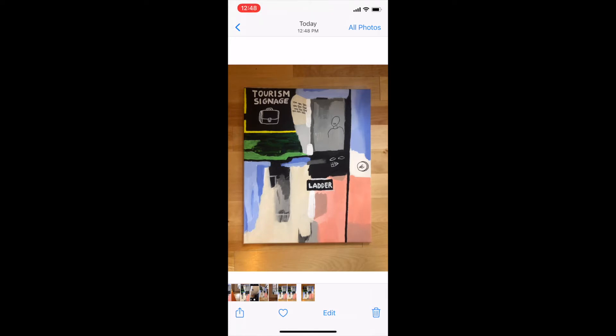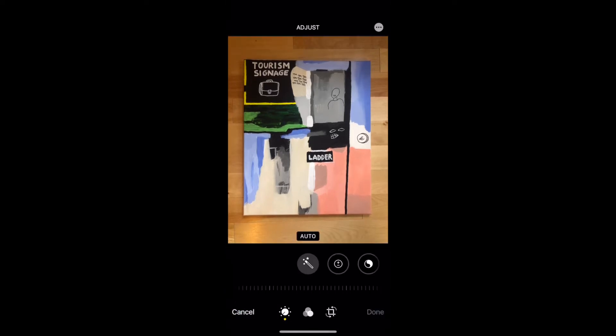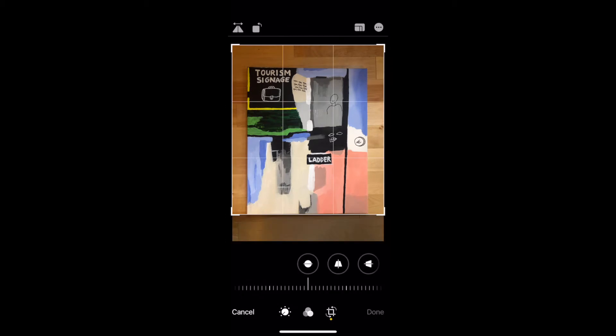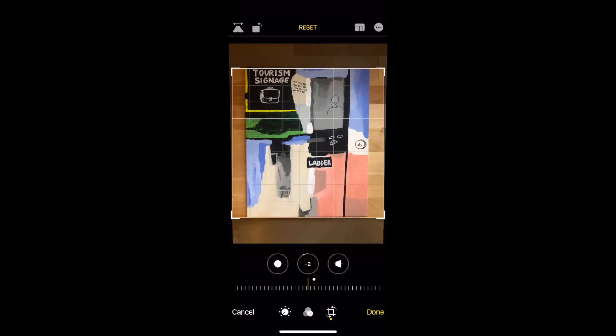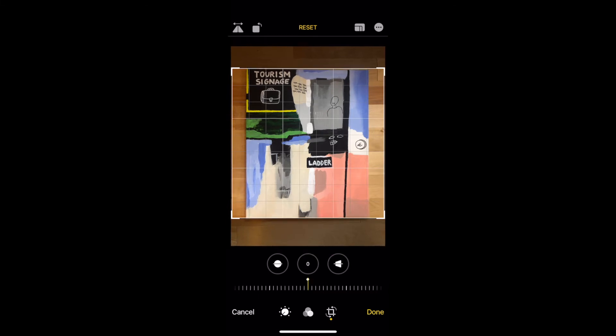Once I take the picture, I'm going to use my smartphone to crop and edit the photo right in the app. Many smartphones also have neat tilting features, so even if your picture isn't lined up perfectly, you can still alter and adjust it to make it fit nice.